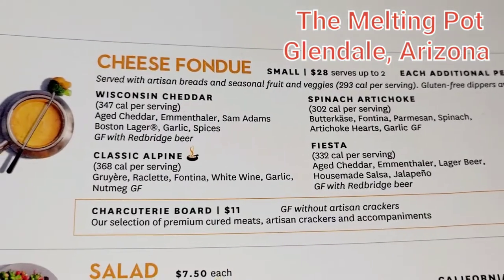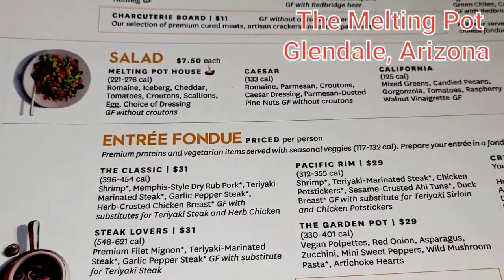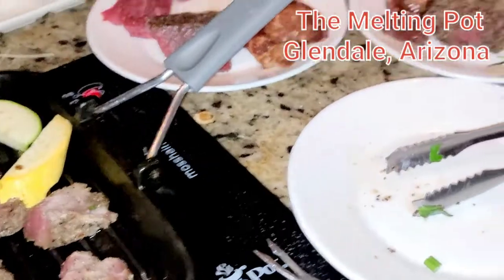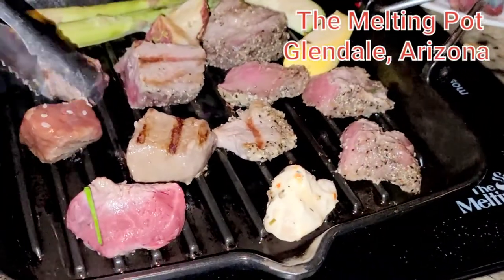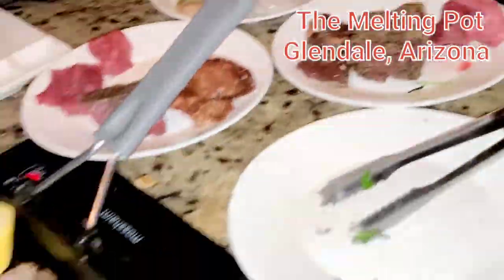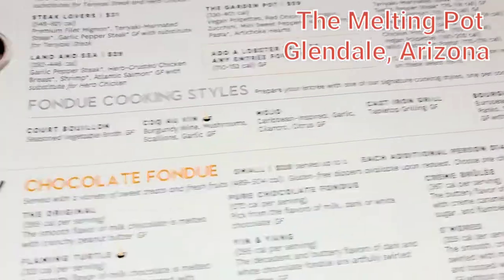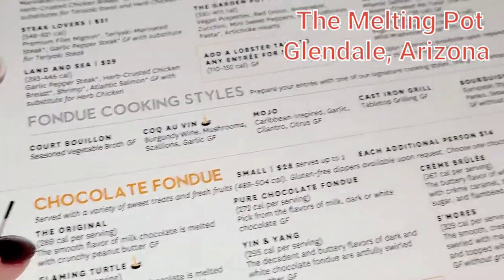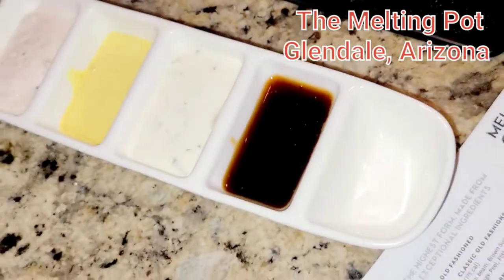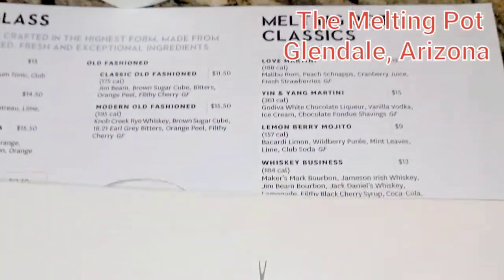Step one is different kinds of cheese — you dip your appetizer, and salad is also an appetizer. Then the main course is the entree with different kinds of meat. You can grill it on cast iron or make it like a soup, shabu-shabu style. After the main course, dessert time. We have the original and the crème brûlée. You also have different kinds of sauces. You should try it here, guys — it's a very good restaurant!